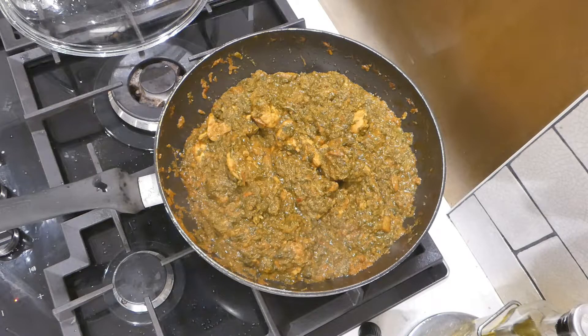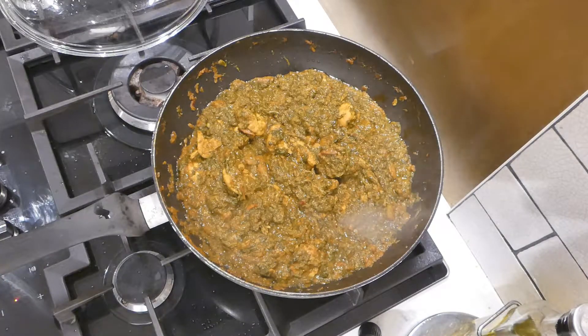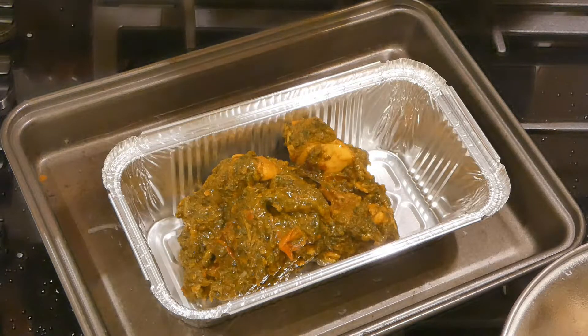Let that simmer. If you think it needs a little bit more water, add it in, but just let it simmer for a short while to let that spinach cook through and heat through. You are pretty much there — dish it up into an aluminium takeaway pot to make it look proper.